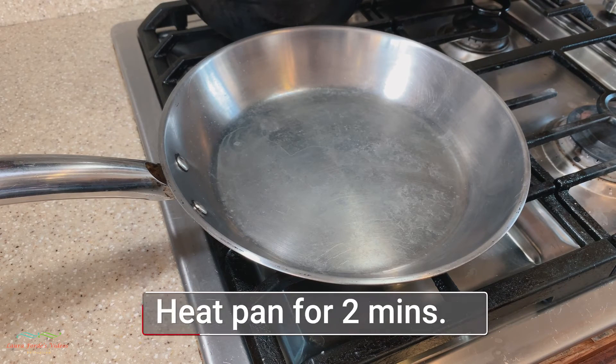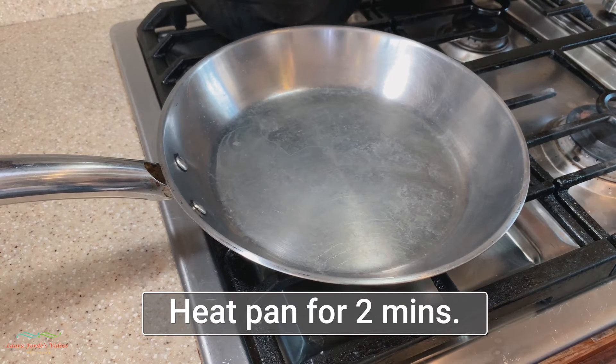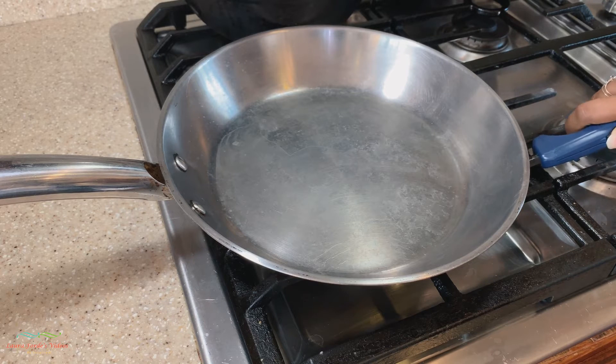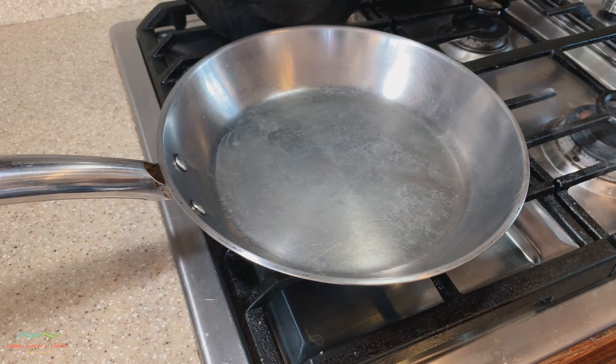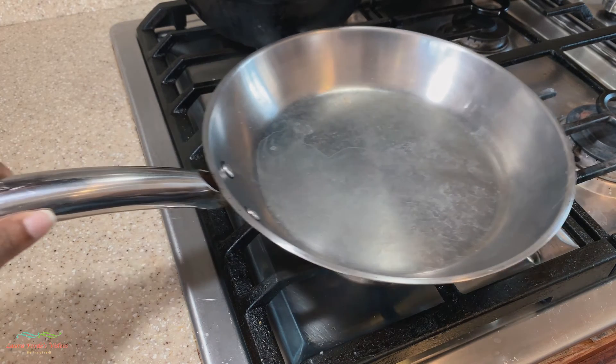In order to create our nonstick surface, what we need to do is heat up our pan for about two minutes. I'm just going to light the stove here. You just need to put on your timer for two minutes and make sure the pan is very hot.